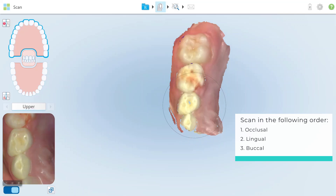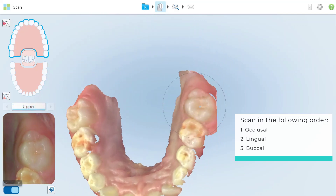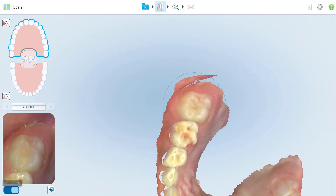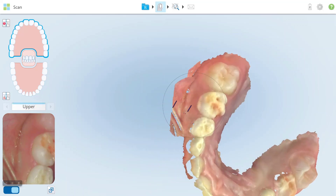Make sure to fully capture the upper arch definition before scanning the palate. Ensure that at least 3 mm of gingiva tissue above the posterior teeth is captured from the gingival margin or from the cemento-enamel junction line.